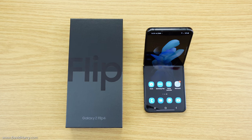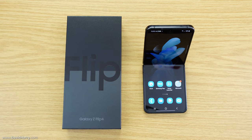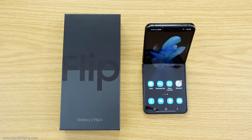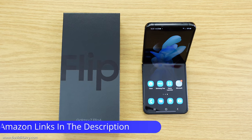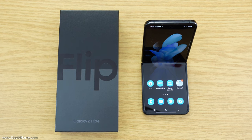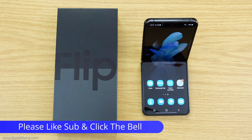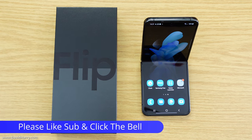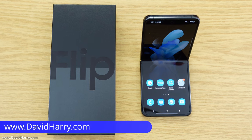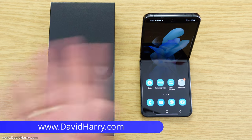If you're into this phone, keep an eye on my channel because I'm going to be doing videos on screen protectors, connecting it to various things, vlogging, and more. There will also be Amazon links in the description to the phone and peripherals. If you found the video helpful, please give it a thumbs up, consider subscribing, and hit the bell notification icon to be notified of future videos. I'm David Harry — thank you very much for watching, take care and goodbye.